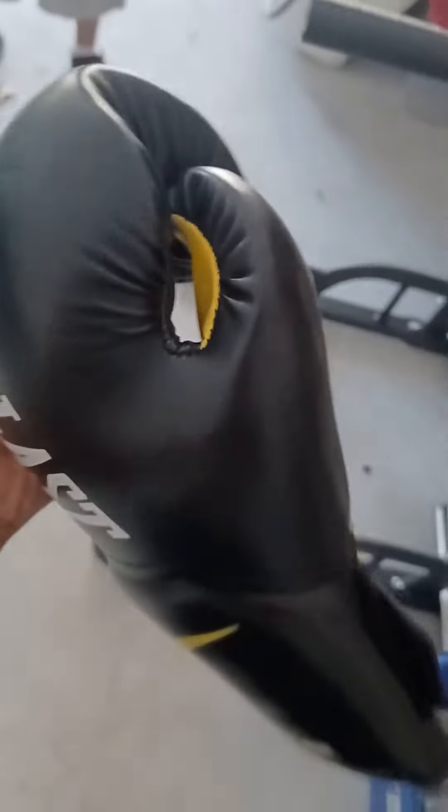These other gloves are okay — they've got some decent padding and stuff like that. But even right out of the box, you can sort of move them around a little bit. With these Everlasts, they really hold up well, and I recommend them.